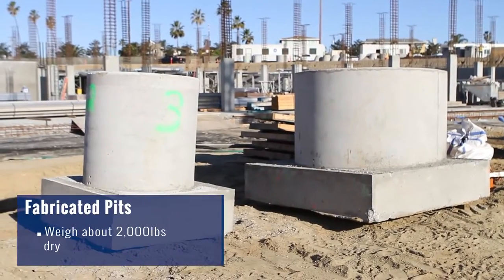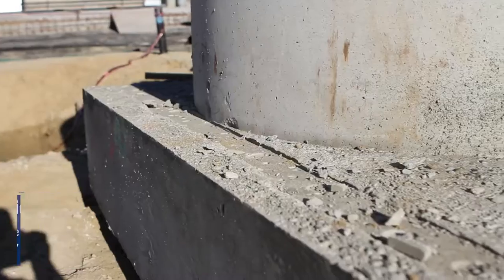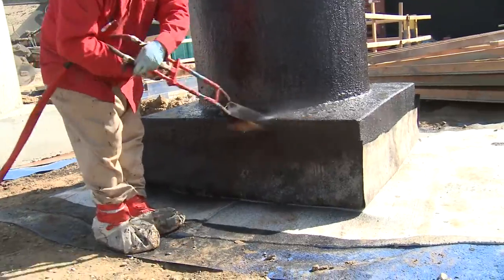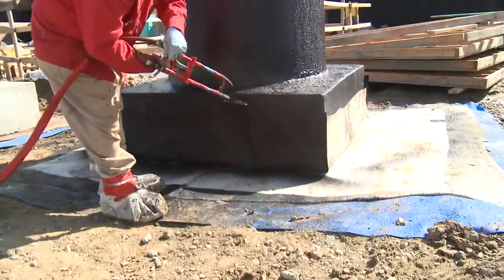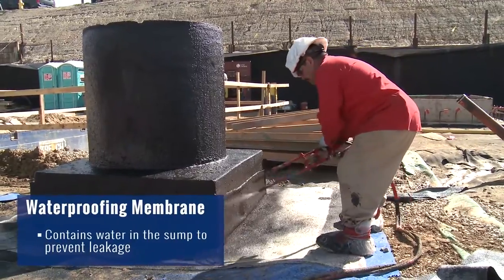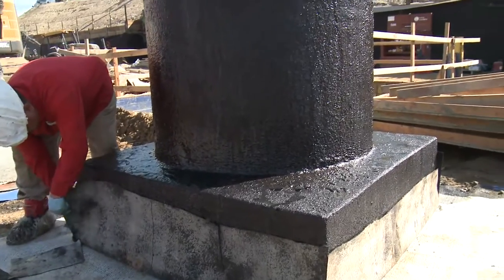Depending on the size of the cylinders, which range from a five-foot diameter to three-foot diameter, we make our blocks a foot larger on either side of the cylinder. These blocks are approximately two feet thick. We then follow up by spraying on our waterproof coating, which encapsulates the whole precast system. After the liquid waterproofing is cured, we follow up with an additional waterproofing membrane, which we wrap the entire precast system with.